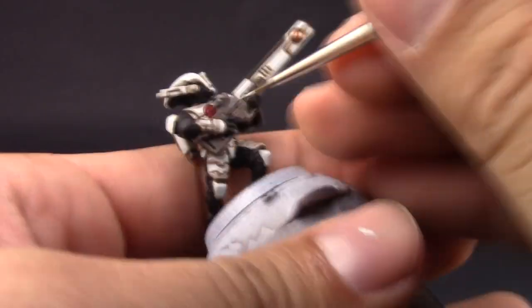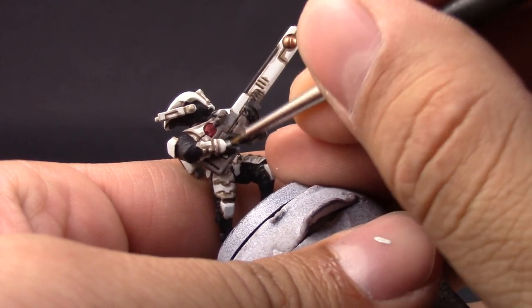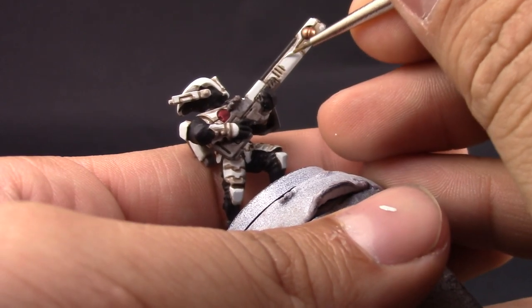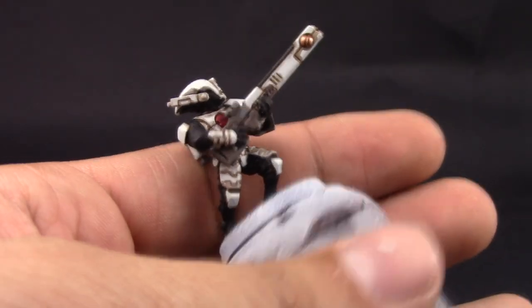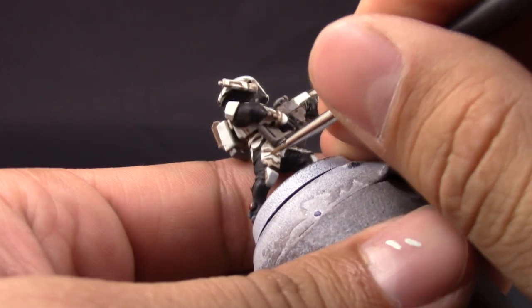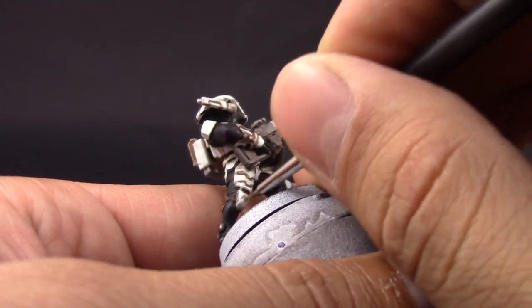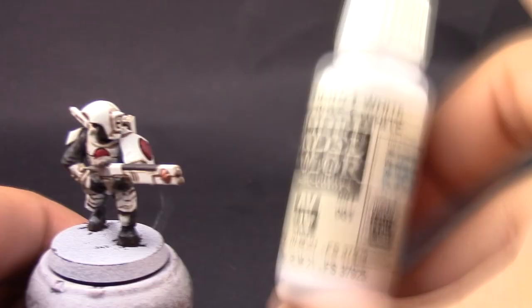Next I'm going to go back with Ulthuan Gray. After the wash and everything is dry and settled, I'm going to come back and clean up all of those places where I used a little bit too much wash, or it got stained by other colors — just a quick cleanup to make it look a little bit better.